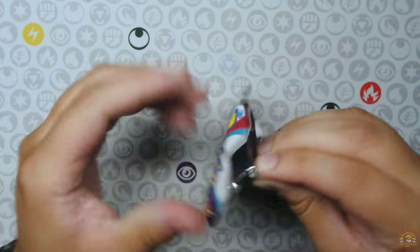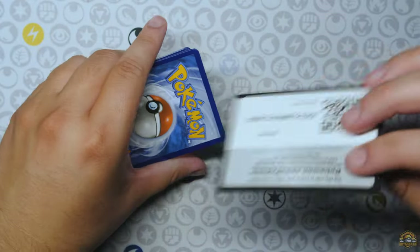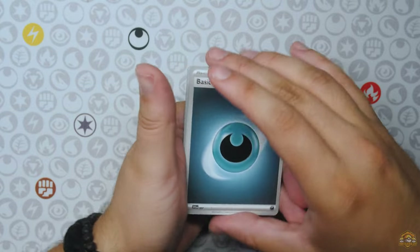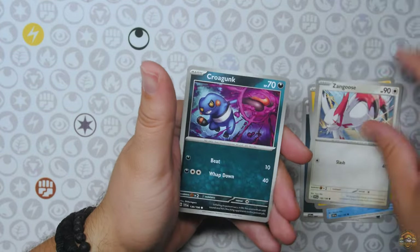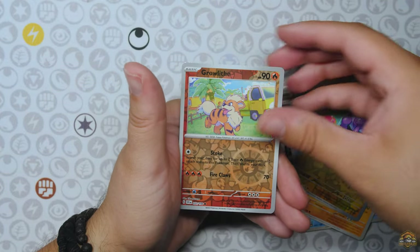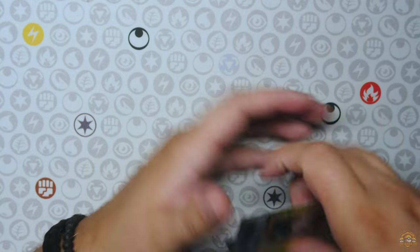Scarlet and Violet base set. Just wanted to do this quick little video of these back-to-school products. I think they're pretty cool, man. I can't wait till my son is old enough and goes to school, using these little products when they come out and getting some cards with it too. I think these are cool little products Pokemon does. Maraidon holo — just the Maraidon holo hit there.